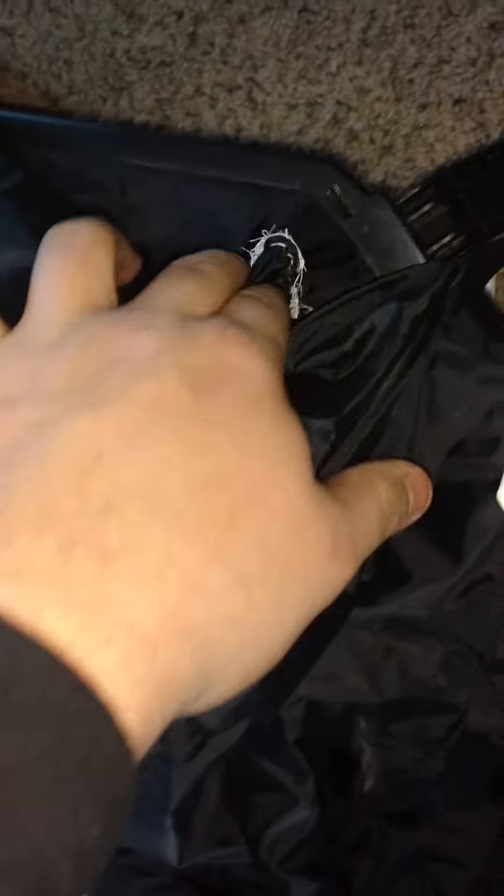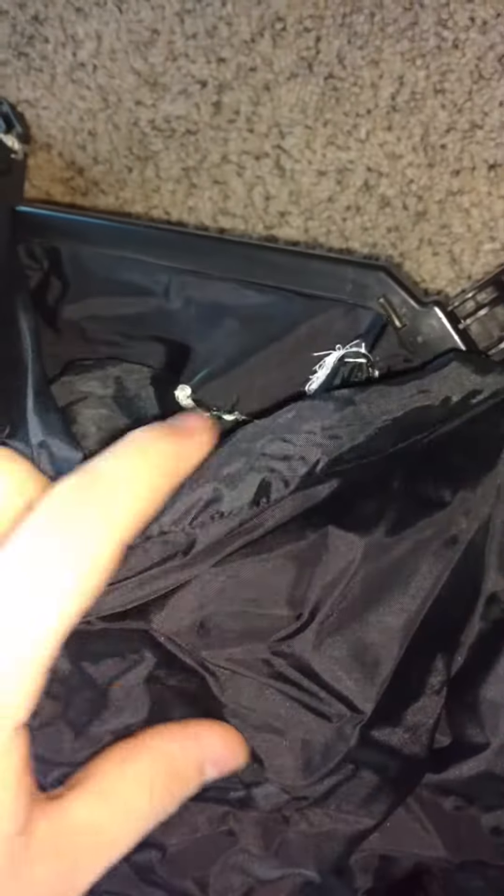When we got it, we had to sew it at the bottom here because it was so ripped down there. There was a huge rip in it, so it wasn't inflating properly. But yeah, it is a really quiet fan.